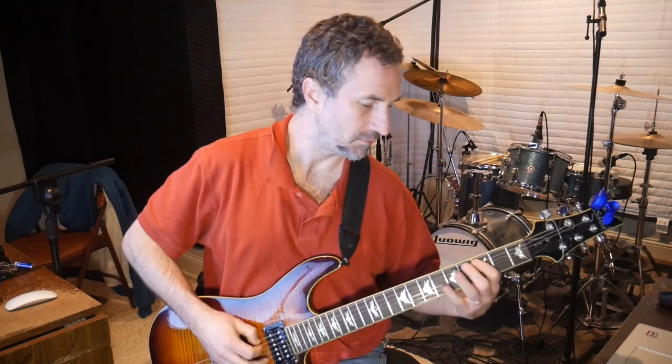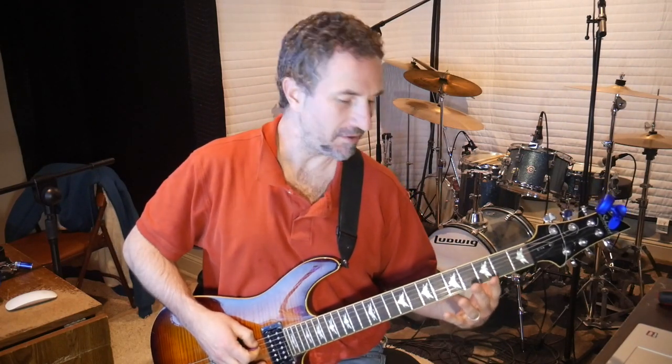First lick. It's basically a G pentatonic scale — a G blues pentatonic scale.